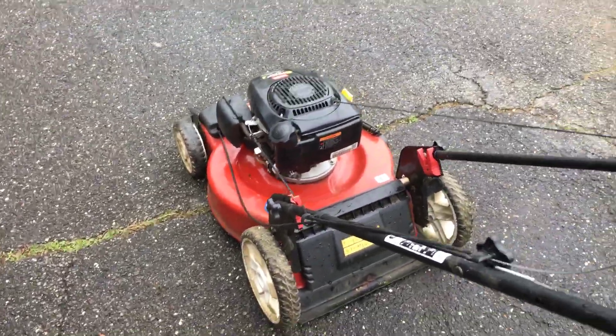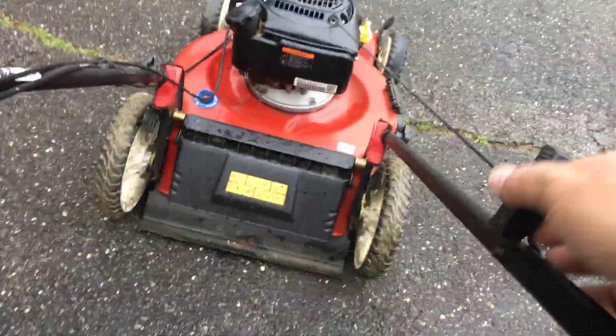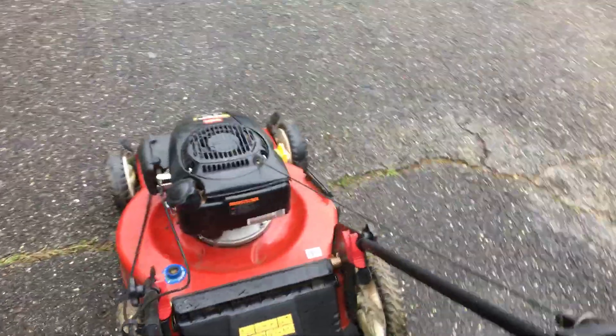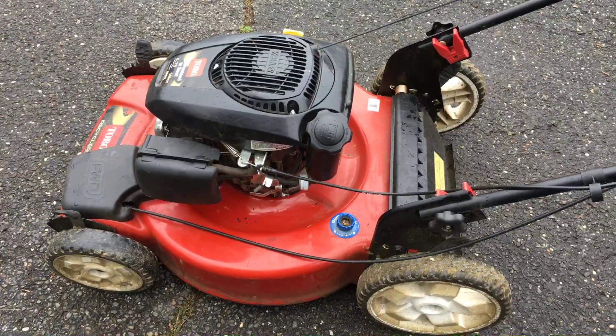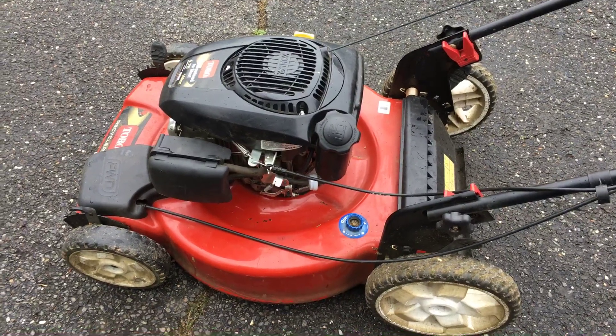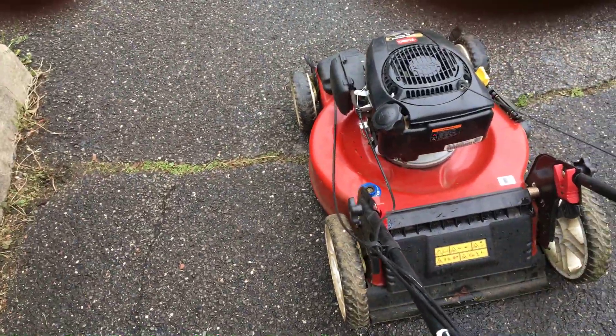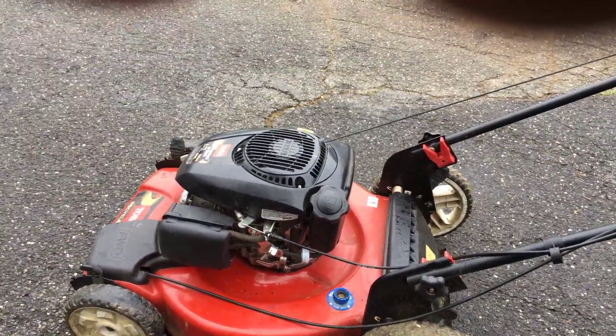Let me start it up so you can see. I put a clamp on there so I could do it with one hand. All right, and here we go. No hunting whatsoever — probably runs better than the day it was new.